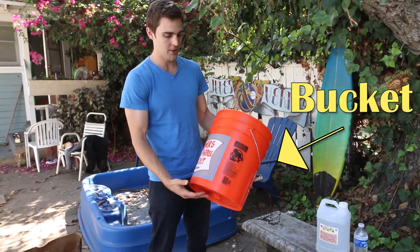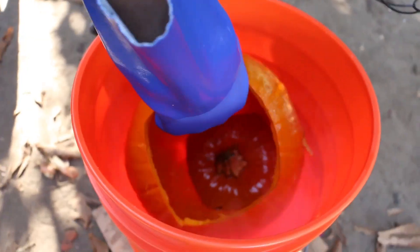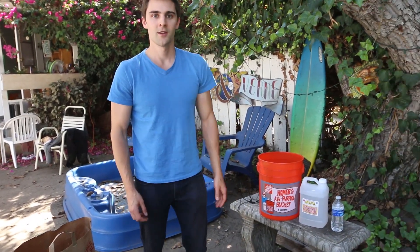So we have a bucket — I got this at Home Depot — and it will fit the pumpkin once we dunk it down in there. And some water because it's hot out here. So let's get carving this pumpkin.